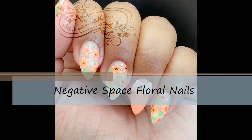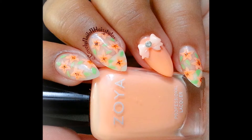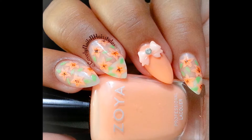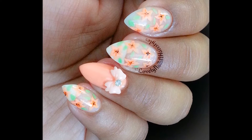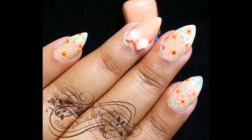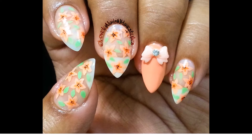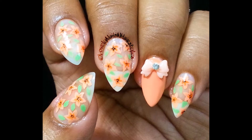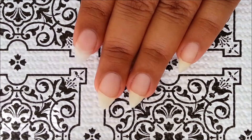Hello my lovelies, welcome back to my channel! In today's video I will show you how to do a negative space floral mani with a 3D bow accent. Although this is a freehand design, it's very simple and easy to do. I personally love these kind of nail art designs which are very easy to do and the end results always look gorgeous. So without any further ado, let's get started.